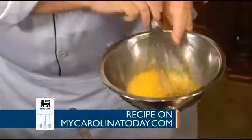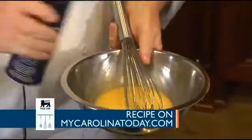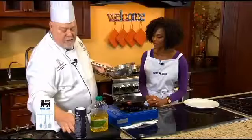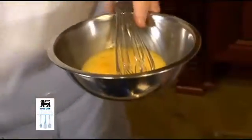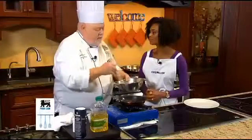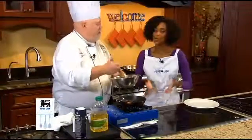Secret ingredients to a French omelet: one, not so secret — salt. Two, not so secret — pepper. Three, secret ingredient: a tablespoon of water. Water? What are you putting water in my eggs for? The steam from the water helps the egg rise and makes it light and fluffy.